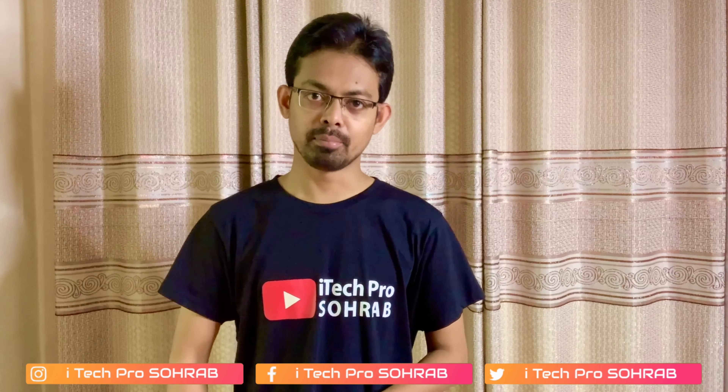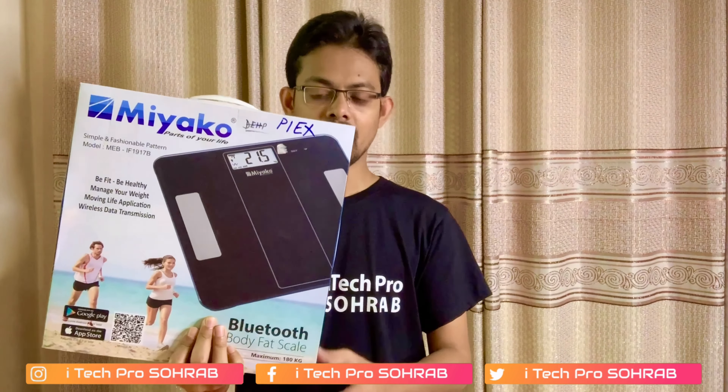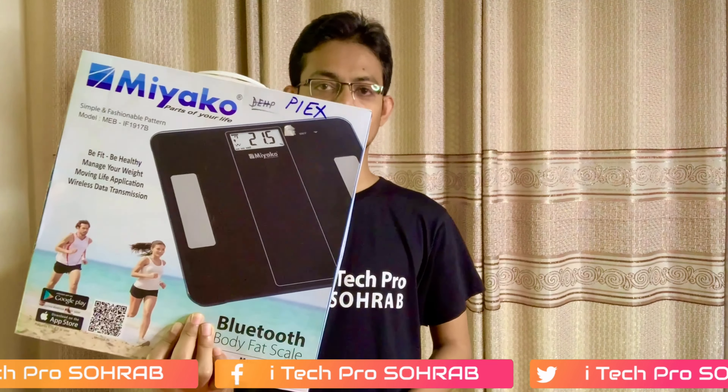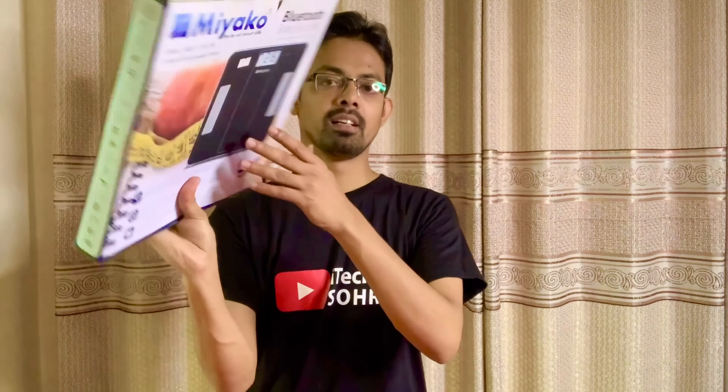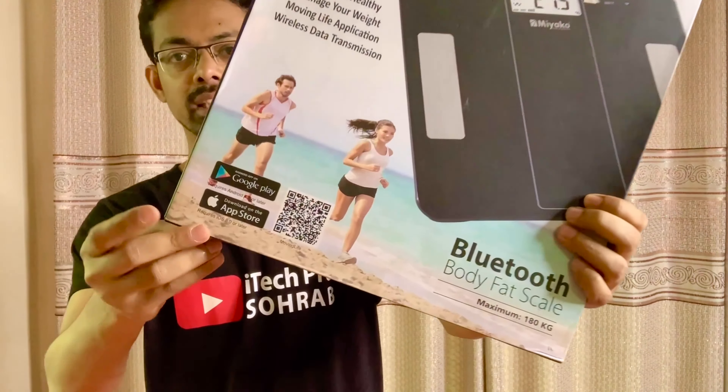The body weight is fine. Now we will know that the body weight is perfect, and we will have a machine to calculate the body weight. Now we will have an unboxing of this machine, and we will have a brand new machine. The model number is MEB IF1917B. The best part of this machine is that it supports Bluetooth.